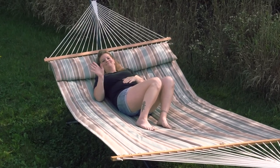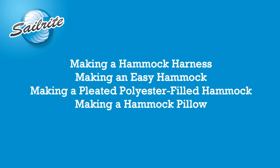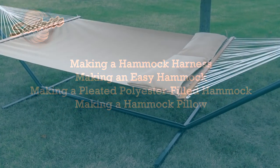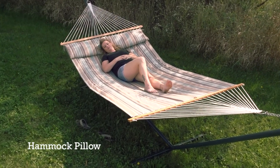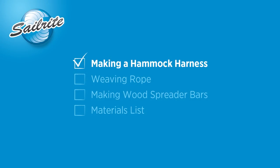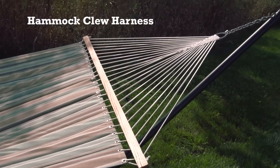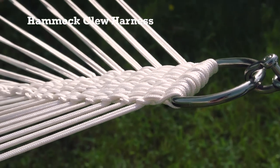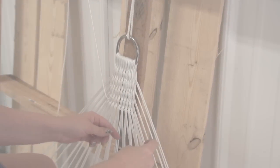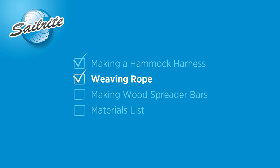The two hammocks shown in this video are large enough to accommodate one or two persons. The video is separated into four chapters, each with detailed step-by-step instructions and a full materials list at the end of each chapter. The last chapter will show how to make a pillow for any one of the hammocks. We'll start out by showing you how to make a hammock harness clue knot. This is a suspension system that uses clue cords to hold up the ends of the hammock. These cords are weaved into a triangular shape making the harness. Each hammock requires two of these harnesses or suspension systems.